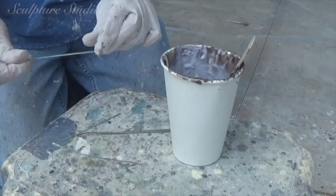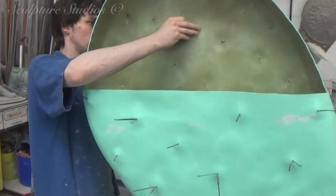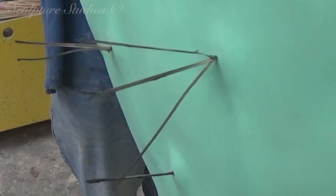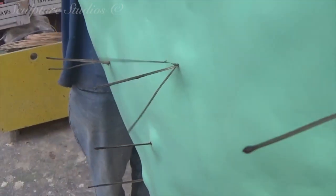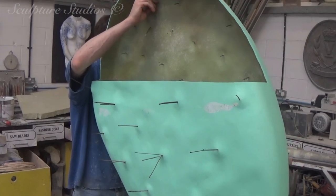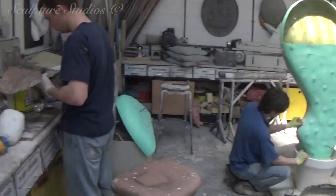Most varieties of cacti are spiky and the nopal cactus is no exception. Here we're creating a visually effective but more importantly safe material to create the spikes from. We're using fake grass from a previous project and dipping the blades in black latex. This way they're thin enough to represent the cactus spikes but soft and pliable enough so that nobody's going to be losing an eye if they get too close.